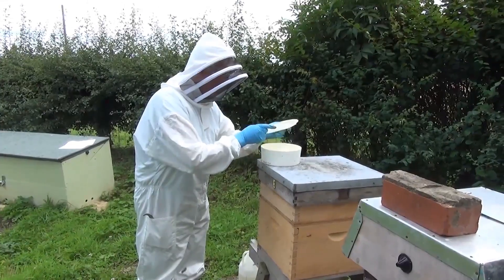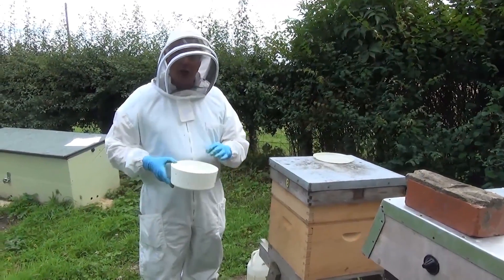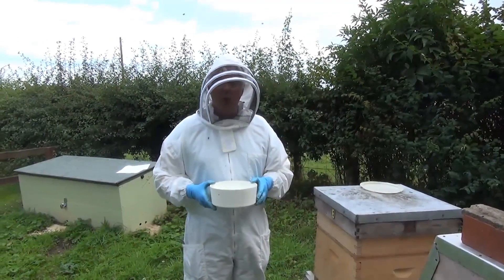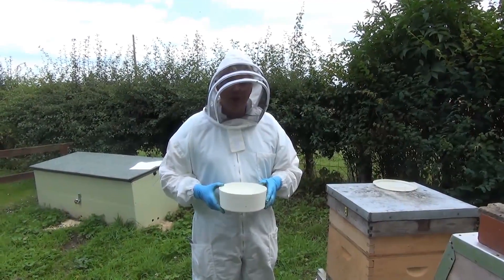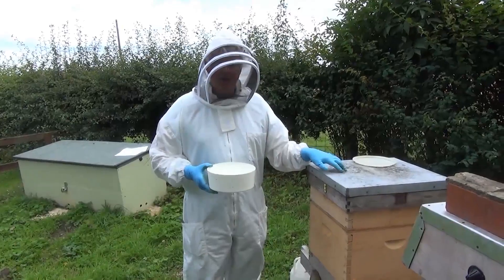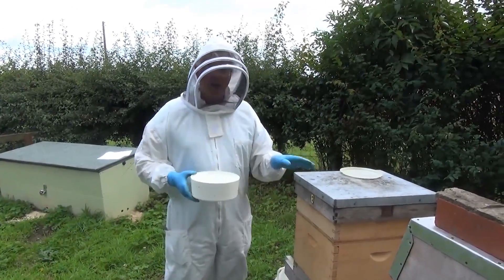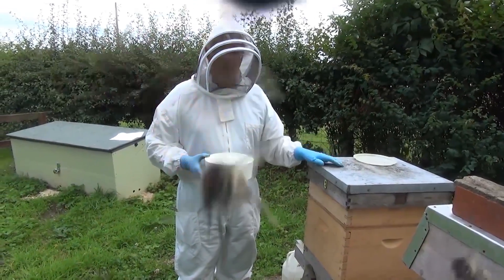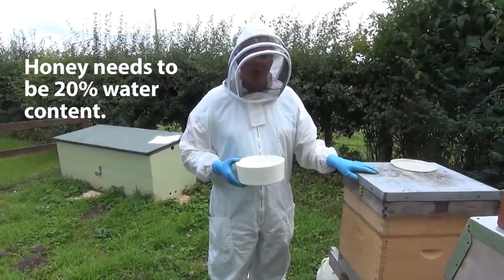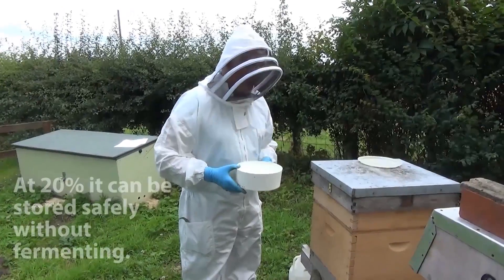So the beekeeper feeds them with sugar syrup — household sugar. For the winter feed he makes it up at 600 milliliters of water to a kilogram of sugar. That makes a nice thick syrup. They take that down just as if it was nectar that they were gathering from flowers and they ripen it into honey by adding in some enzymes, and also drying it out to the 20% water content that they need to store honey in.